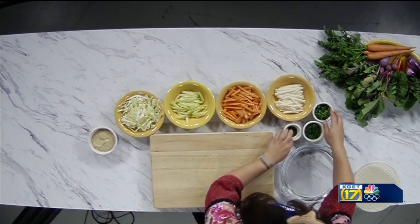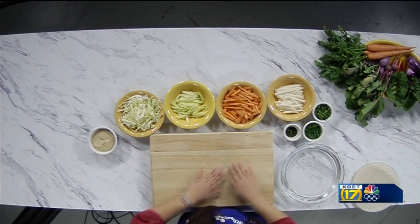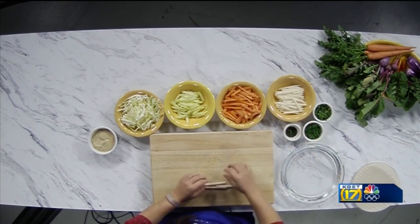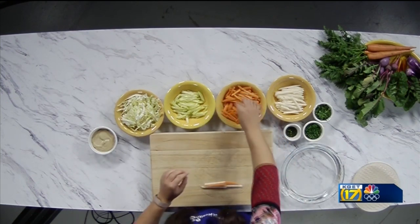We have some herbs because herbs are a crucial component to this rice paper roll. So we're gonna start with our jicama, which is a root vegetable. It is very crunchy and delicious. We have our carrot.